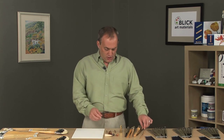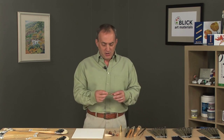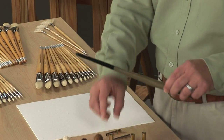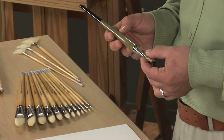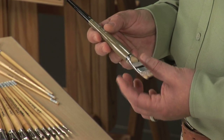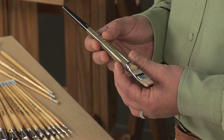The ferrules are manufactured out of brass and are nickel plated. These ferrules are then triple crimped onto the brush handle using a unique process Escoda has developed, providing a very permanent hold between the ferrule and the brush handle.